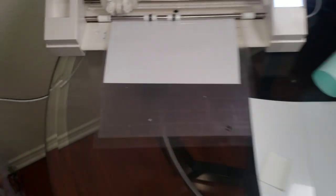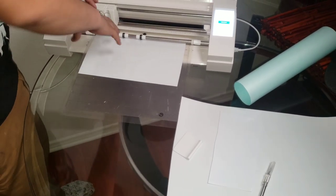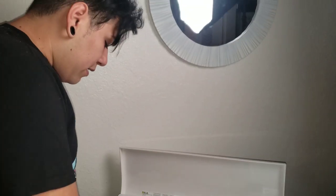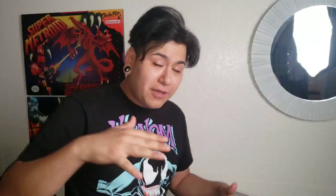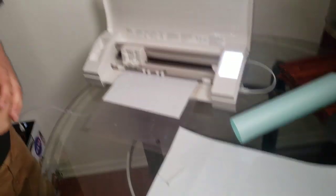All right, it's all cut out — ooh, you can see the texture. Wow, that looks so sick dude! So what's the next step? We're gonna go ahead and unload it, and I'm gonna have to peel off all the excess vinyl, then we're gonna cut it out on some transfer tape and go throw it on the shirt.